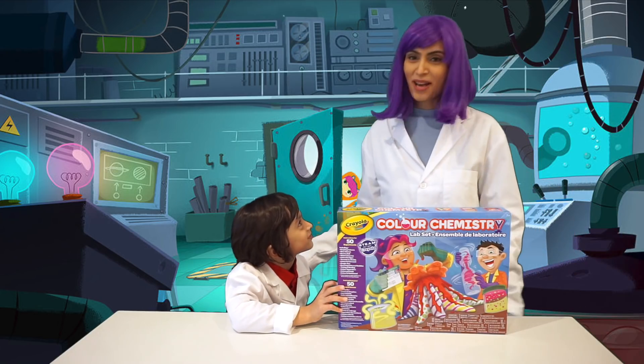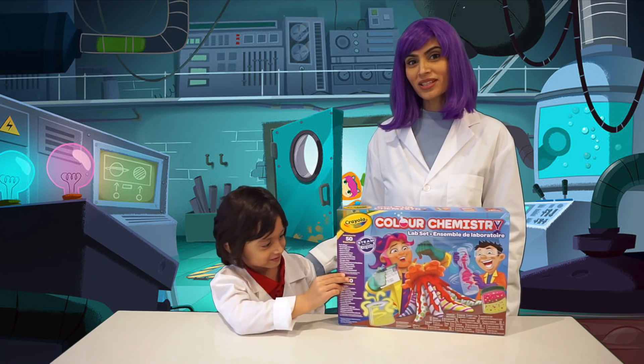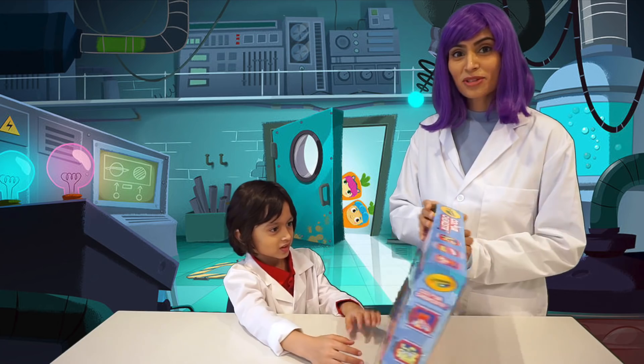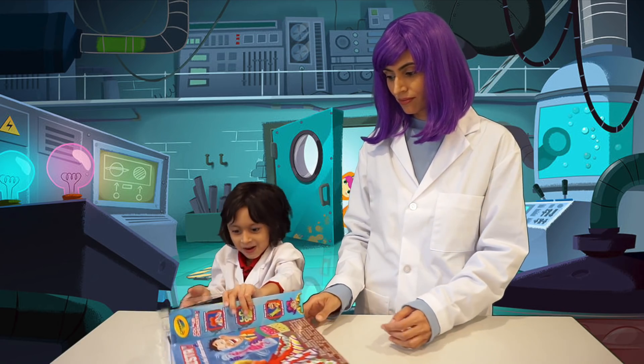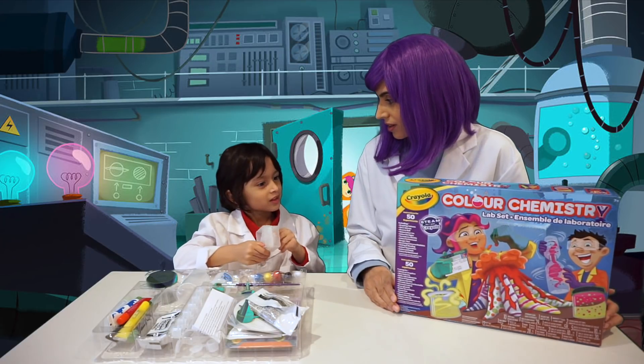Hi, Dean. Hi, boys and girls. My name is Penny Purple, and I'm here with Dean today to work on this Crayola Chemistry Kit. There's so many cool experiments, Dean. Which one should we do first?